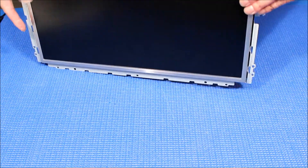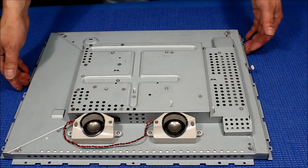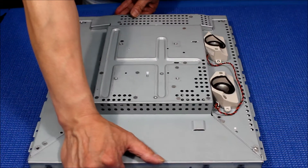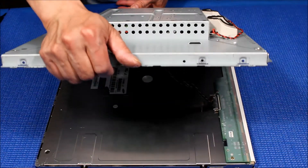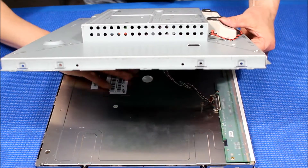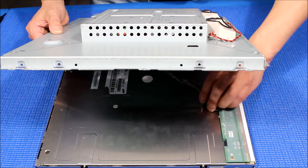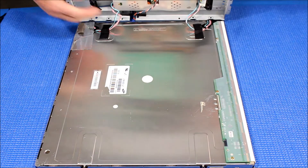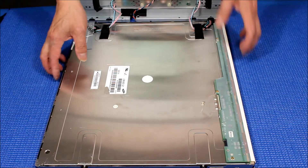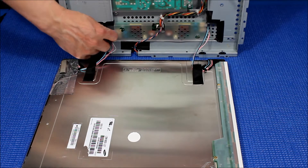Place it face down and slowly tilt up this side, because the inverter is on this side. Let me change the angle so you can see better. When you tilt it up, the first thing you'll see is the screen wire connector. If there's a clip, remove it; otherwise just pull it out. You can also see the inverter — just pull it up.